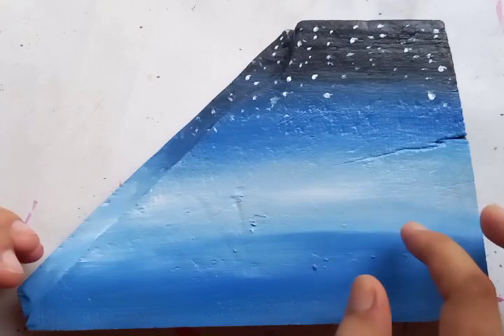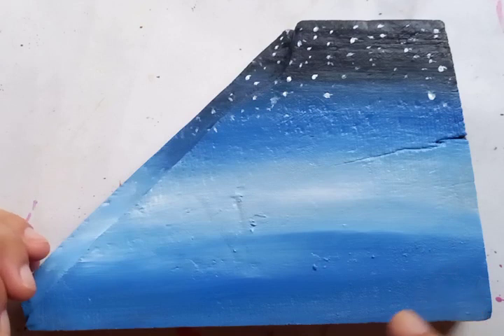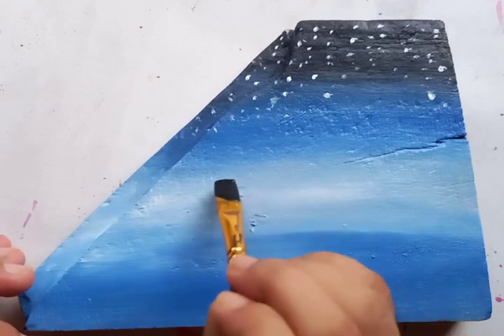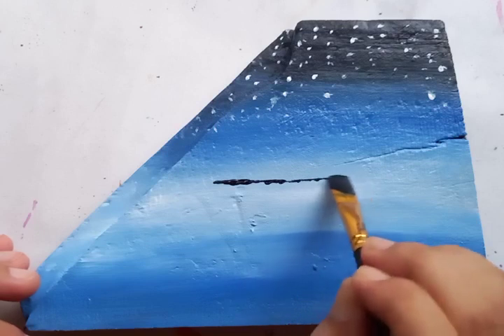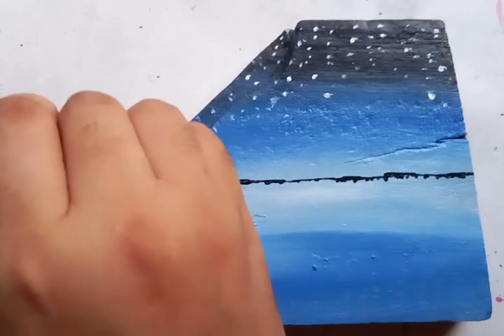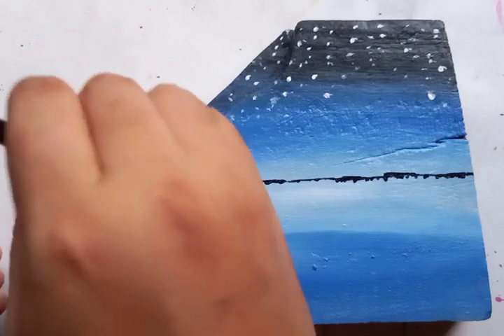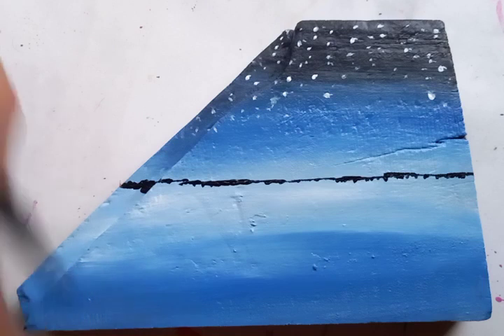So we're going to paint a very nice scenery here. You can see the gradation — changes of color from white to blue to black. The regular changes. Now we are going to put the black color in the middle, which is going to be the line for the tree and the landscapes. This is the outline for the beginning of the next step of the painting.